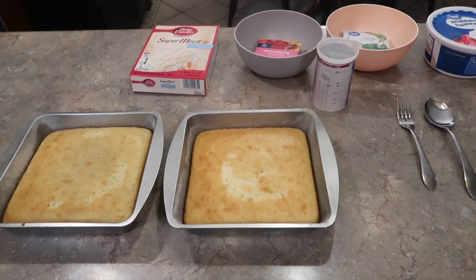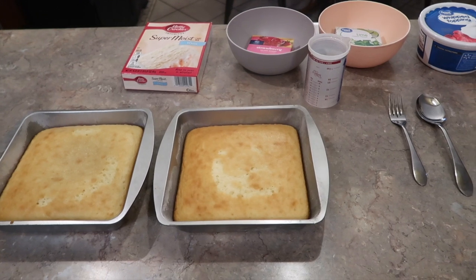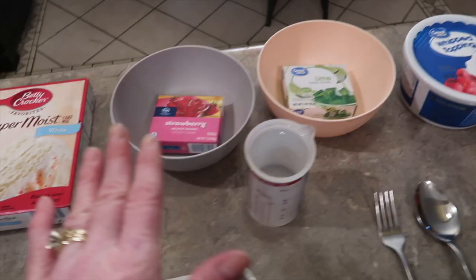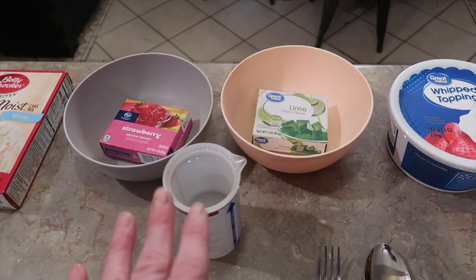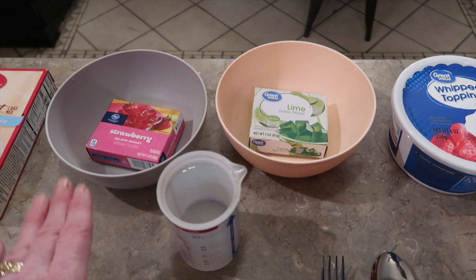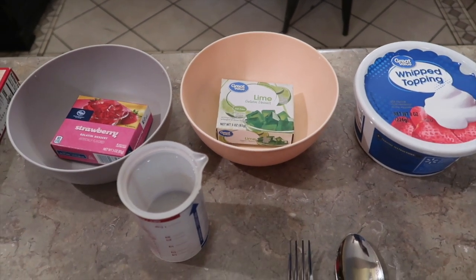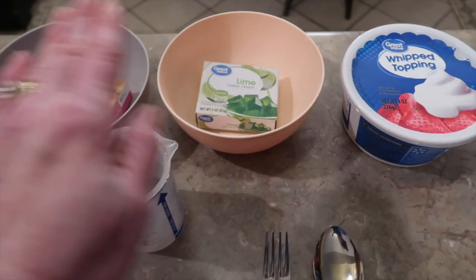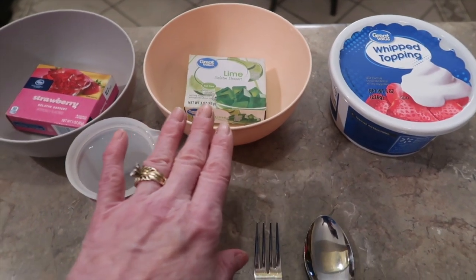But this week I want to share with you a really easy Christmas dessert that takes very few ingredients. What you're going to need is a white cake mix. You're going to need a couple different flavors — you can make it one whole flavor, but it really makes it pretty for Christmas if you use a red jello and a green jello color. You could use strawberry, cherry, raspberry, and the only green I know is the lime.